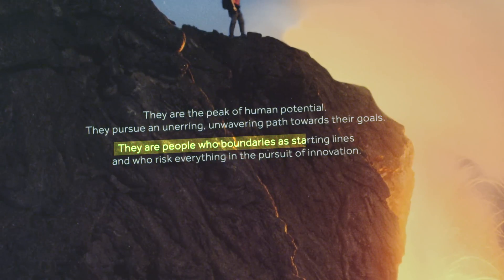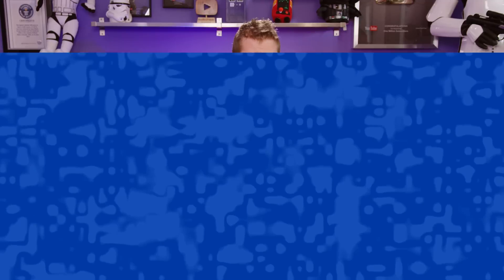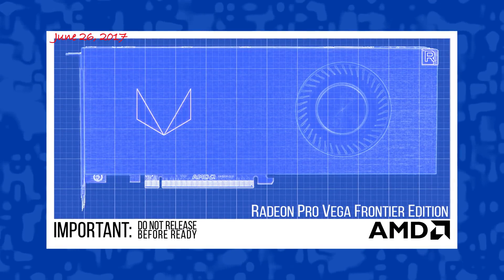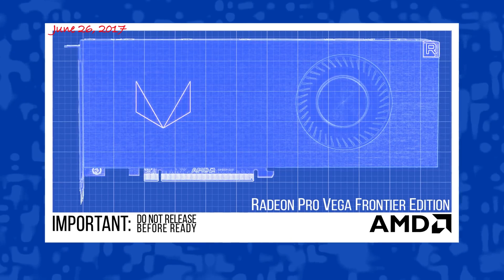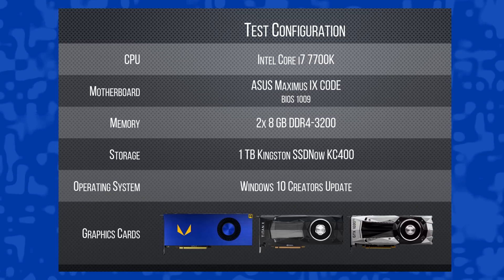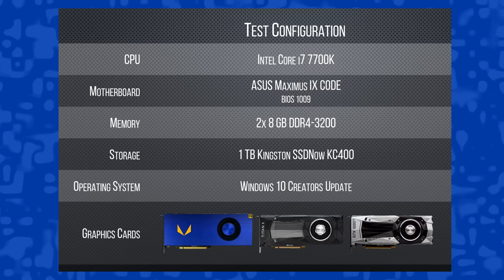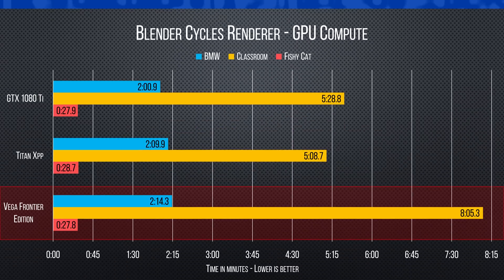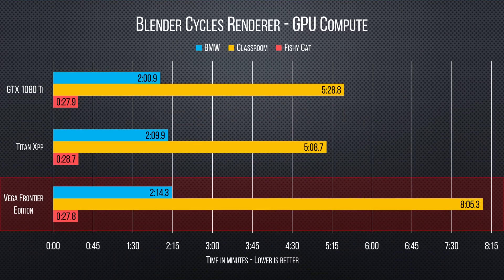They say 'people who use boundaries as starting lines' — did anyone even proofread this? The box might not seem important, but this was actually a pretty pivotal point in our experience with the Frontier Edition, because this was when we realized just how rushed and poorly thought out this product was, and it actually went downhill from there. We set up our closed GPU test bench, downloaded the only available driver on AMD's site — up until it finally got an update over three months later in October — and fired up our Blender test suite, where Vega ended up on the bottom in the BMW and Classroom tests, then all the way on top in the Fishy Cat test, making it at best inconsistent.